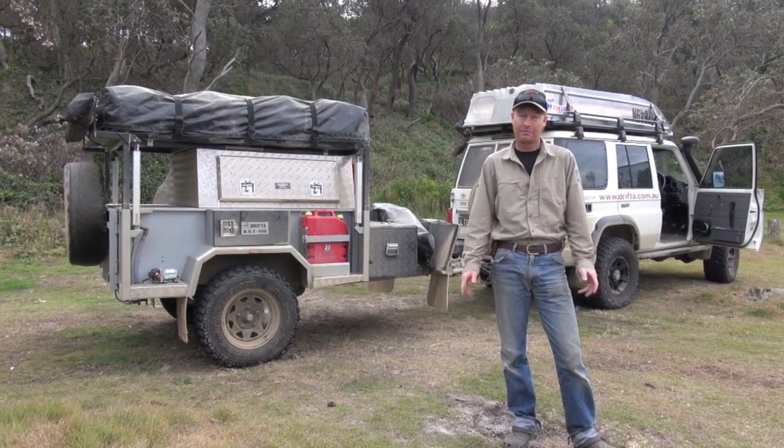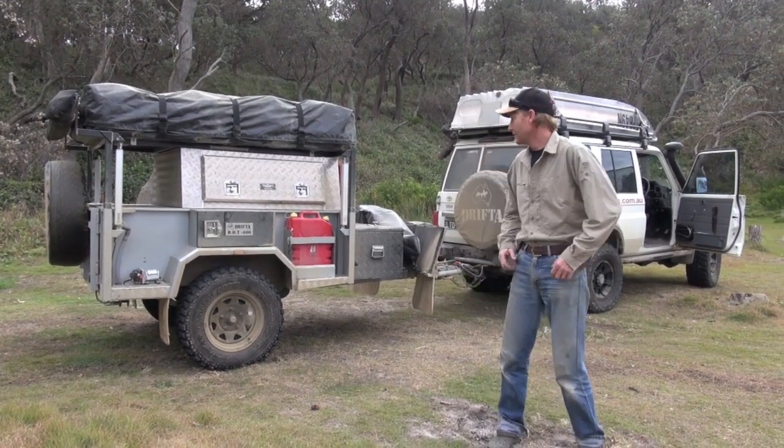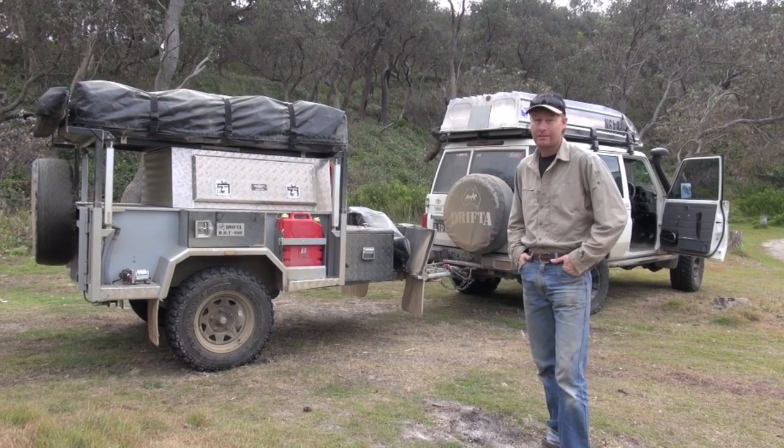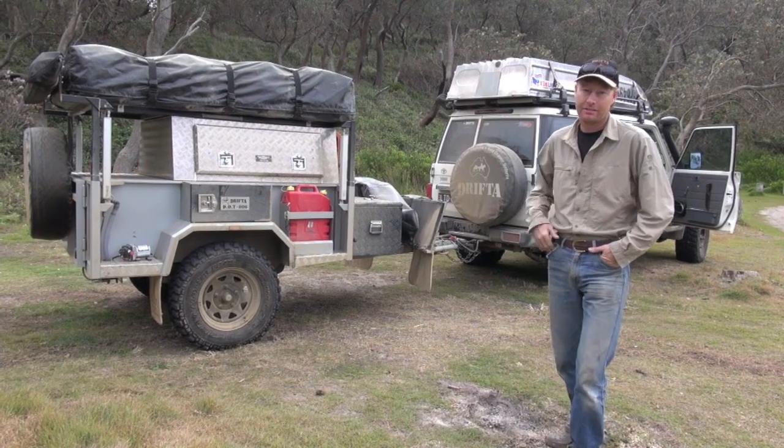We've had a beautiful couple of days here and now it's time to move on. About half an hour to pack everything up — nice and easy — and we'll keep going.